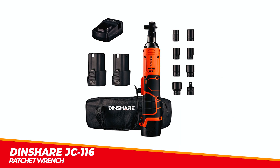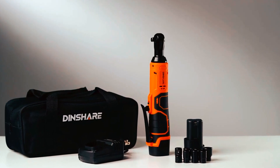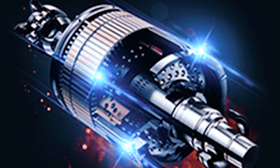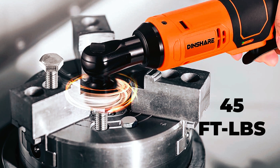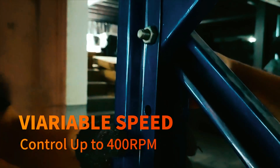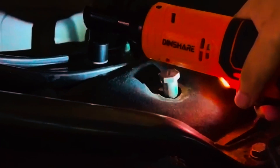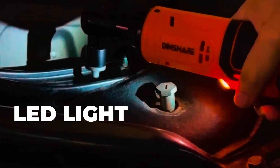The Dinshare JC 116 Ratchet Wrench is a powerful and efficient tool for both home and workshop use. This electric ratchet wrench is equipped with a potent 16.8-volt motor, providing a maximum torque of 45 feet-pounds, making it a faster and stronger option than other similar tools on the market. The wrench has a flexible design with a maximum speed of up to 400 revolutions per minute, providing ultimate control during operation. It also features a built-in LED light, which makes it easy to work in dark corners or garages.